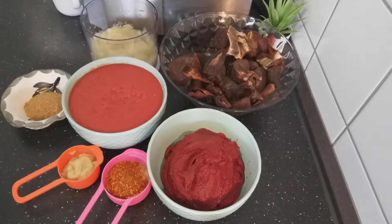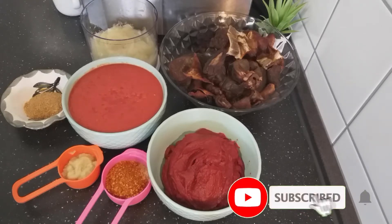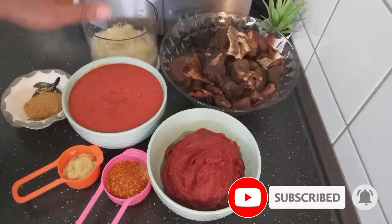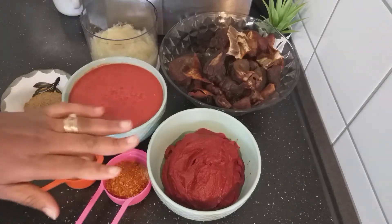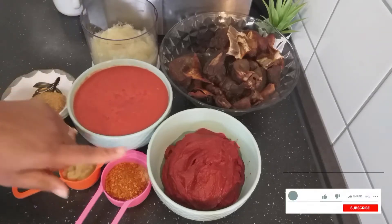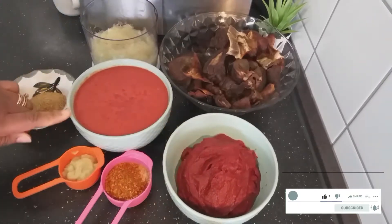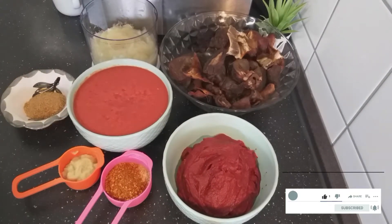Today in my kitchen I'm preparing wachi, and to start with I'll prepare my wachi stew. Here are my ingredients. I've already fried my meat so it doesn't take too much time. To prepare wachi stew I need a lot of tin tomatoes and I also need fresh tomatoes, so let's start.